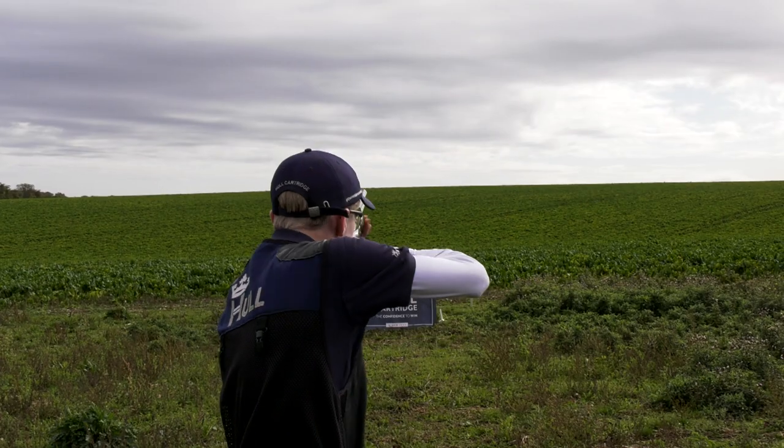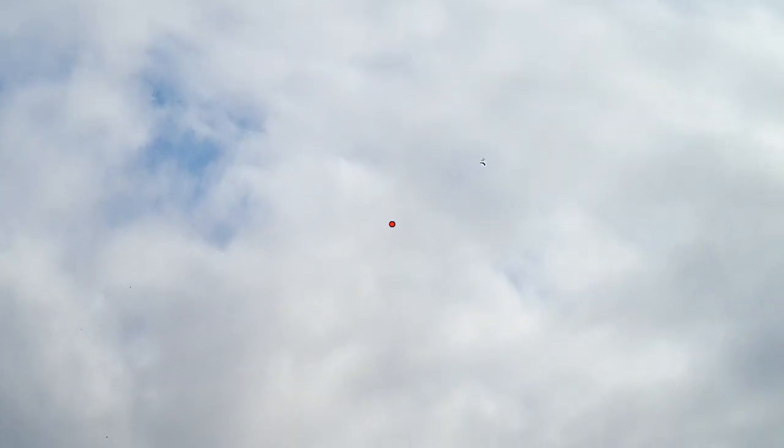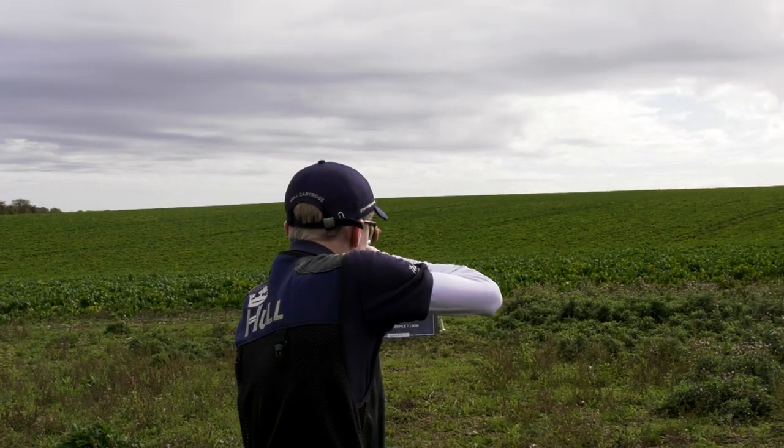Today Sam is working through a teal target. He's got a chance to look at Phil's and Will's techniques. Sam thinks Phil should lower his hold point to see more of the target. However, young shot Will is moving too fast — reacting to the sound of the trap, not the movement of the clay.